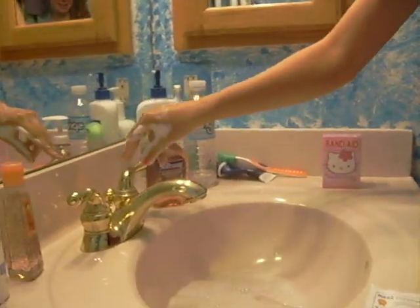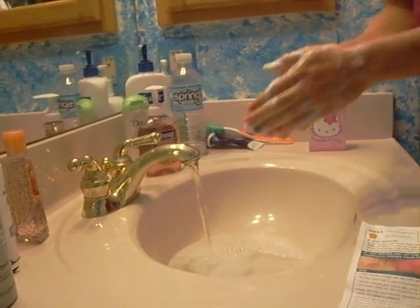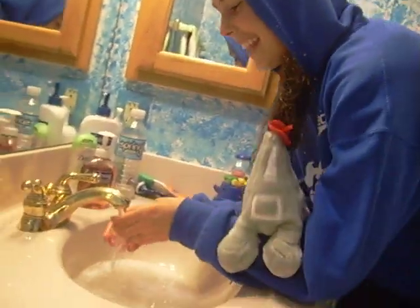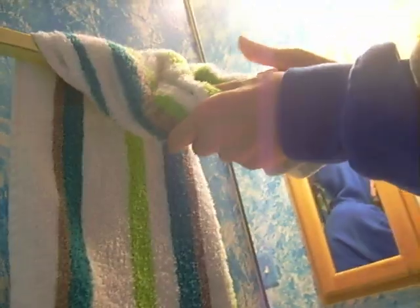We're going to go back to the faucet and turn on the water. This time, we're going to rinse our hands. We're going to rub our hands together to get the soap off. After you have rinsed your hands, make sure to go to a towel near you and dry them, because you don't want all that water on your hands, boys and girls.